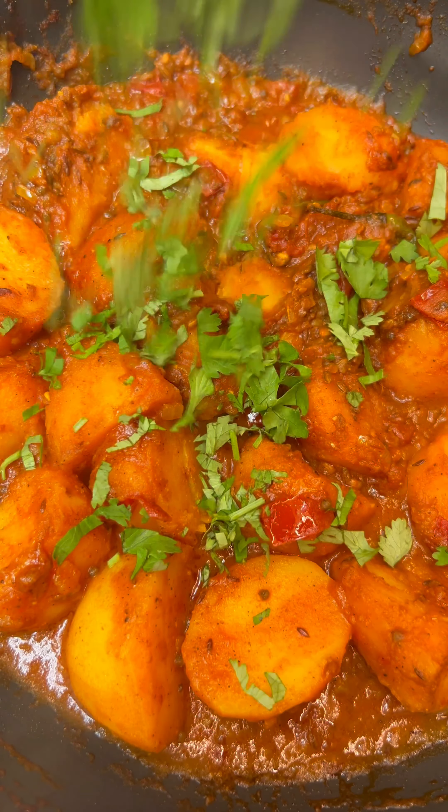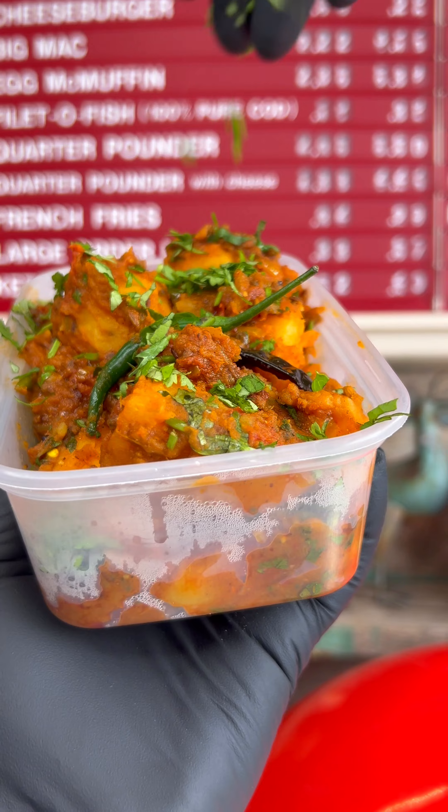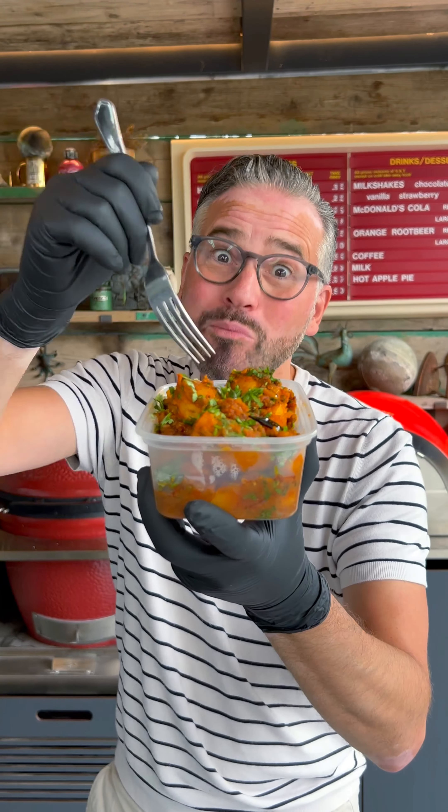Finally finish with some fresh coriander and you are ready to enjoy with a portion of pilau rice on the side. Make sure to like and follow for more easy to cook recipes like this, and make sure you tell your mates as well. This was bargain. See you again.